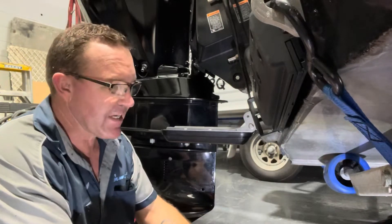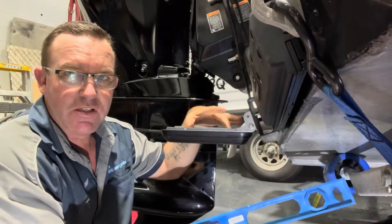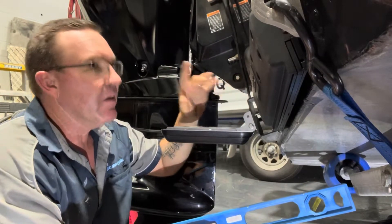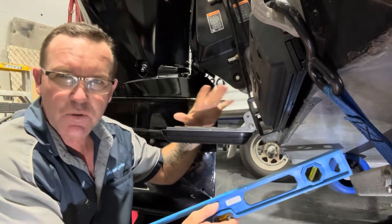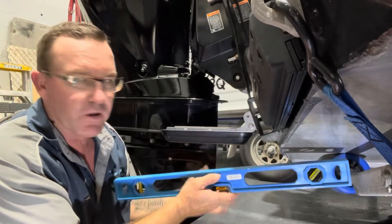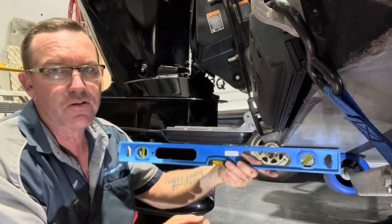G'day guys, Brian here. This afternoon I am talking transducers, and in particular a 3-in-1 transducer which is very common and popular — most people have them these days. This one's attached to an FS9 and it's not reading bottom at speed. It's a pretty straightforward diagnosis, but I will show you a couple of little tips that I use when setting up these transducers.